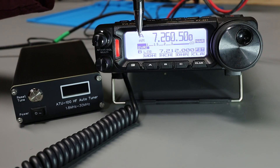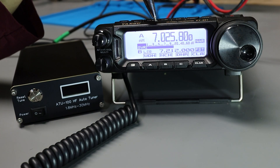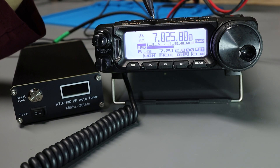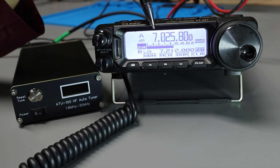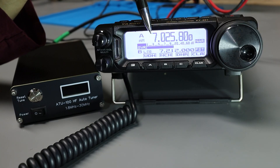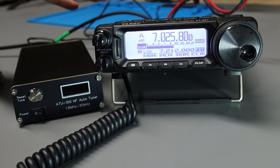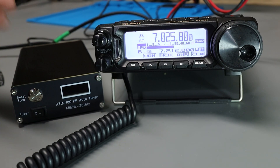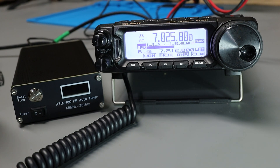The SWR is registering about 1.1 while transmitting — about a 10-watt carrier. Now if I tune down to the CW portion of the 40-meter band and key up, still in AM mode throwing a carrier, you're going to see the SWR is a little bit higher — approaching 2:1, at least according to the radio's meter. So at this point I'll turn on the tuner and go through the exercise of matching the antenna at this frequency.